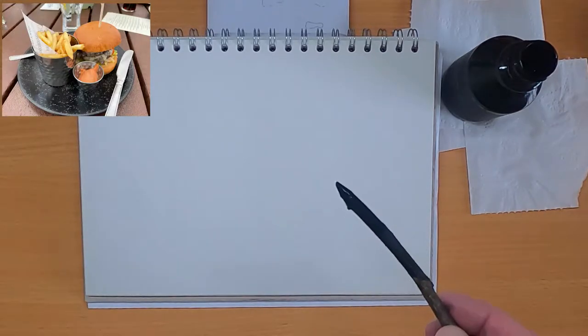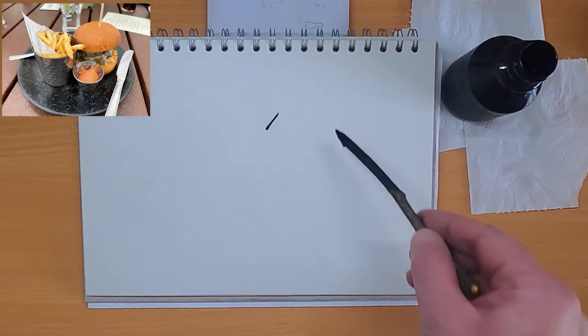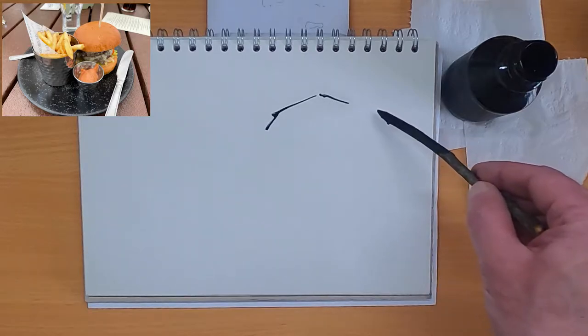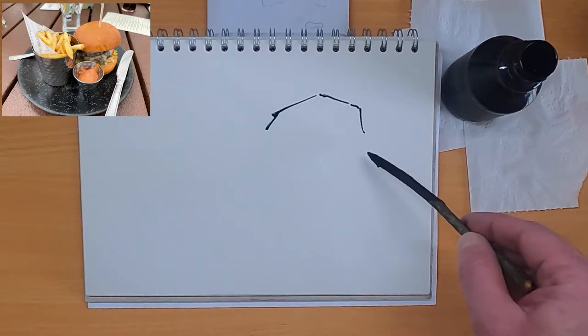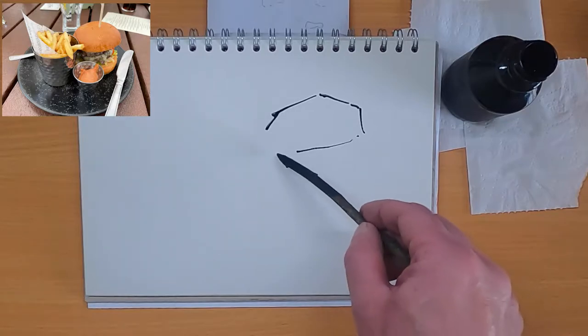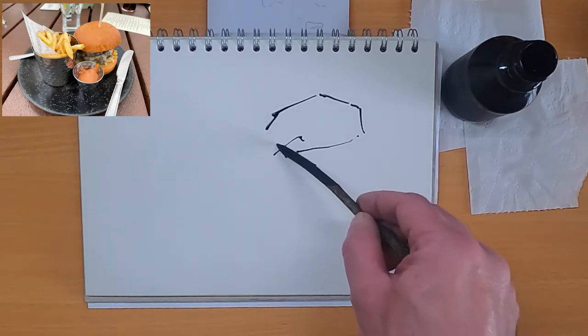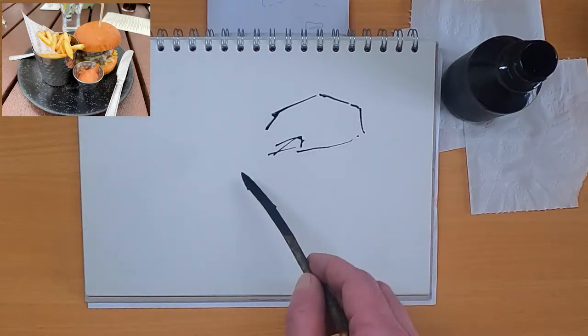Here's my blank sheet of paper — this is normal cartridge paper — and you can see the reference image in the top left. I'm using my piece of branch and some ink, just putting in straight lines at the moment trying to get that burger bun into the image. There's a stray chip coming into the image so I'm just putting that in as a mark.